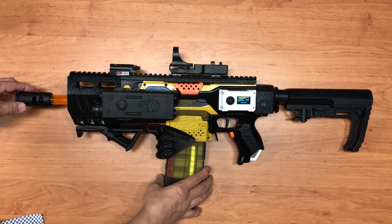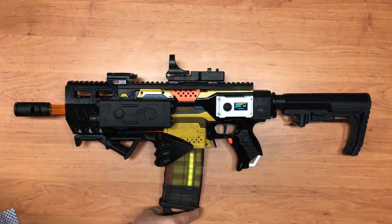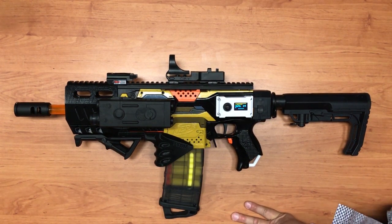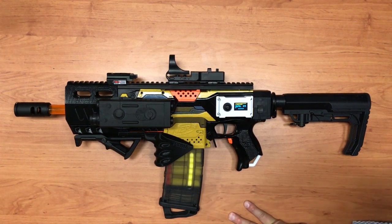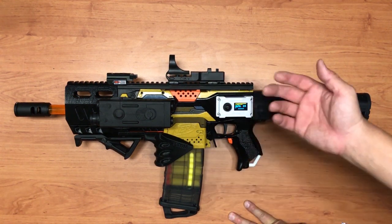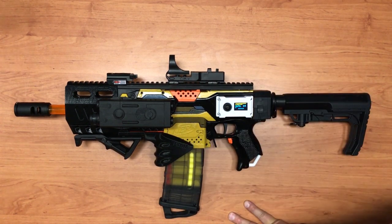Now it's set to 14-round capacity. Let's go through the various firing modes. For single shot — I've removed the rev-to-fire-only functionality, so the blaster revs and fires and stops. I've added a motor brake for the flywheels.